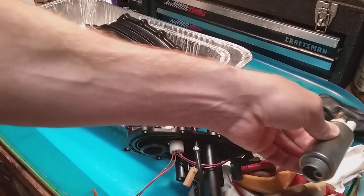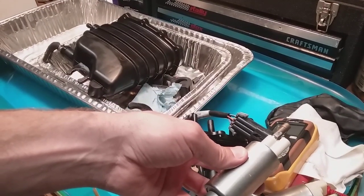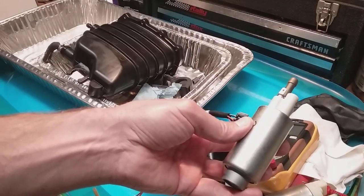Obviously check your tank and your fuel lines, et cetera. I hope that helps. If you have any questions, give me a holler, and I'll put that link to the other video in there. Thanks, guys.